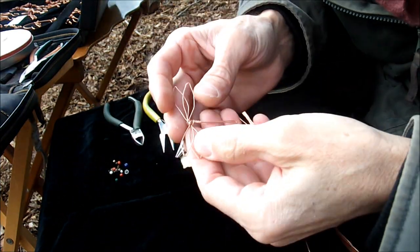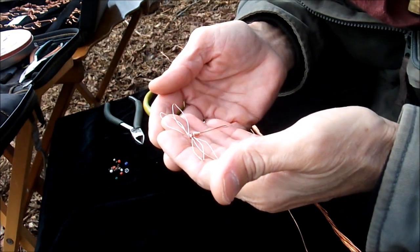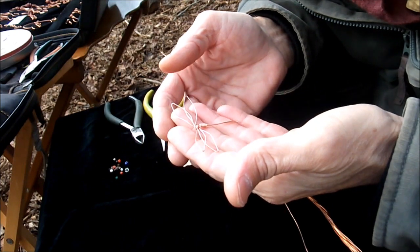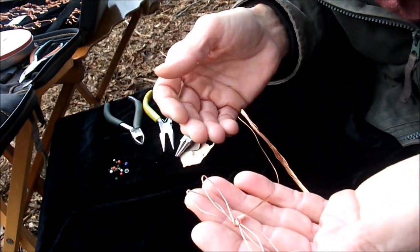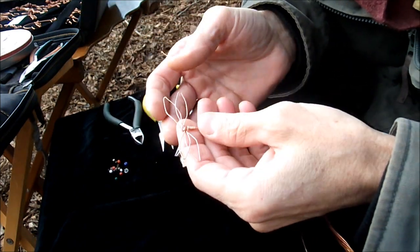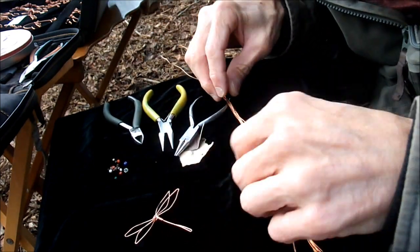Today we're gonna make a little dragonfly. Thank you Debra and Rob for the camera. Daniel wanted to know how to make this for his class, and we have a little guest — a little tiny hopper — so we're gonna do a little dragonfly.